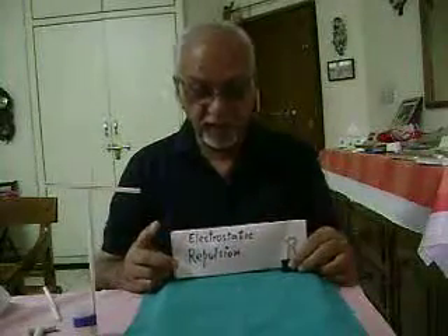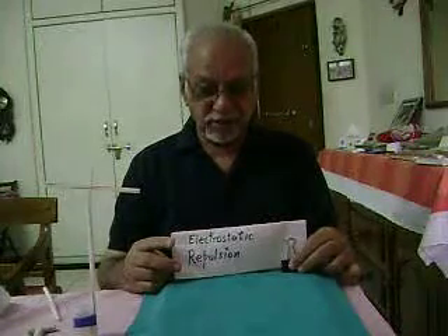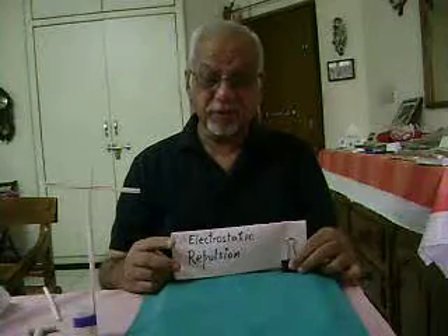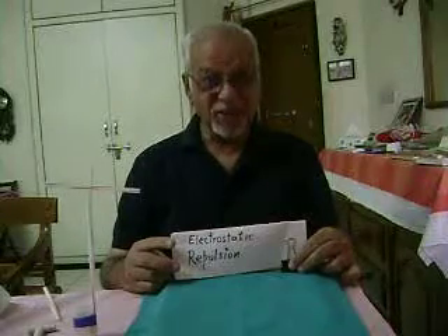Today we will be seeing an experiment which will illustrate electrostatic repulsion — like charges repel each other.